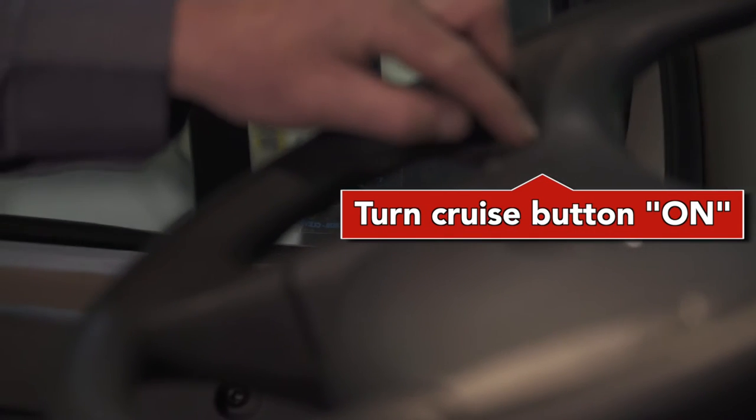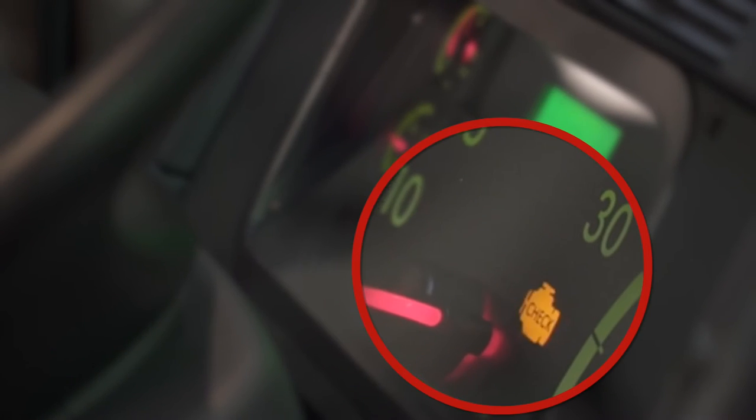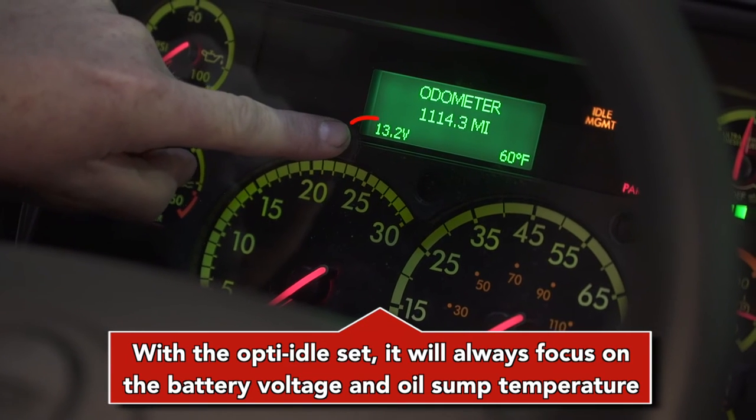Turn the cruise button on, located on the steering wheel. The idle management light will flash for about two minutes. Once the truck is ready to high idle or shut off, the red engine light and the yellow warning light will flash back and forth.